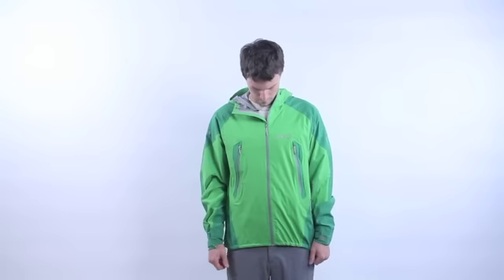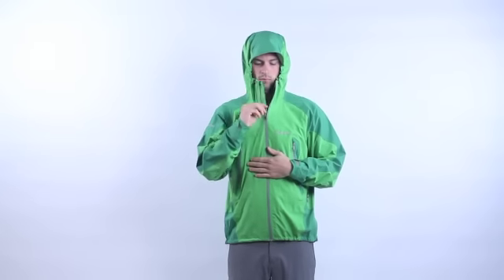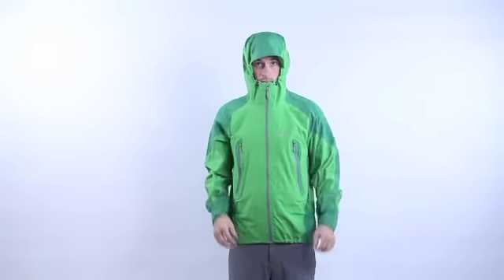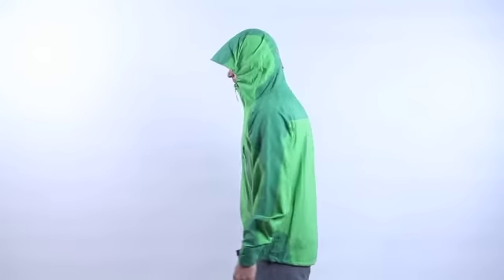With attached adjustable hood and laminated wire brim. 100% seam taped for full waterproofness.